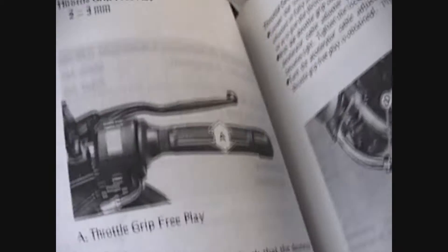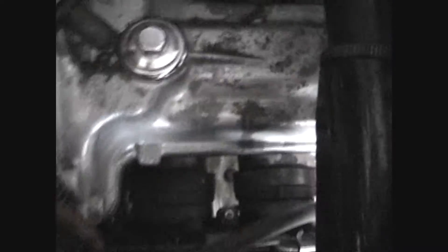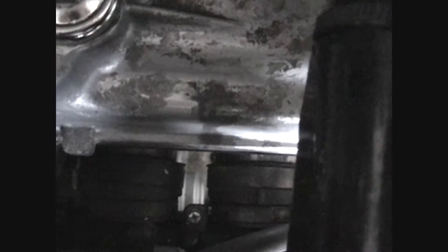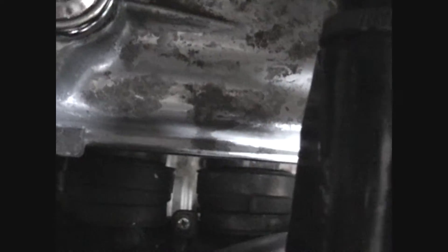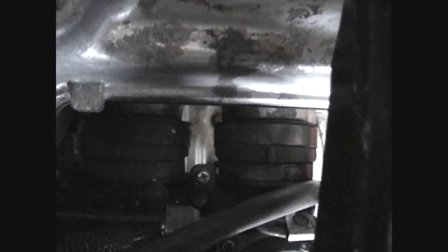I dug the manual out — two to three millimeters up and down movement. You see that space down there where that's moving? You see how tight it is next to it? If those clamps have been rotated around — remember down here on the boots — they can interfere with the rotation of that shaft.